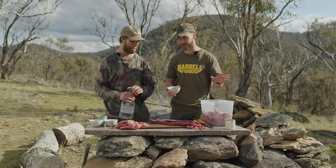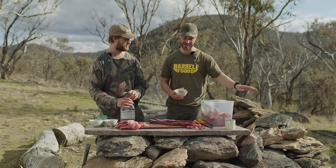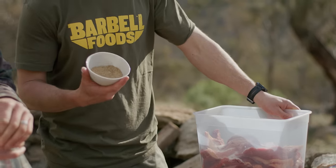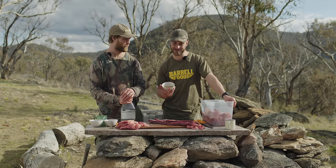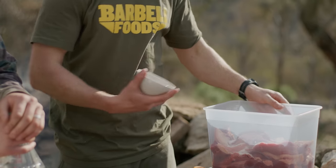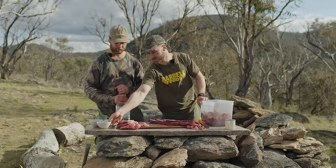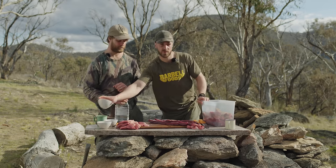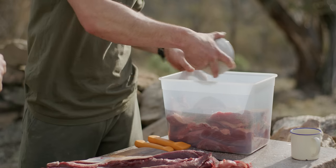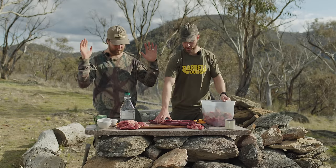The other spices we're using — which you don't have to use if you want to keep it super simple — are coriander seed and black pepper. Biltong traditionally uses coriander seed; apparently according to settlers it helped prevent flies from landing on the product. We just add it for flavor. This is just cracked coriander seed — some people roast it, we prefer it unroasted. We've also got black cracked pepper. You can use anything: curry spices, sumac — whatever is in the pantry.